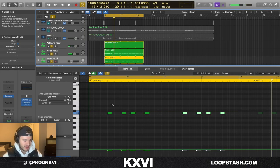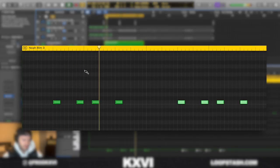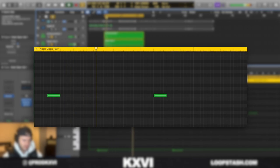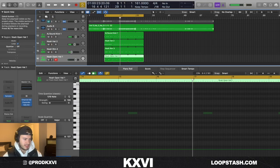I added a rim shot — just that classic Drake kind of pattern with these bounce snares in the middle. Last thing I added was this open hat. Yeah, that's pretty much it. I appreciate y'all watching — if you guys want this loop it's down to download free.